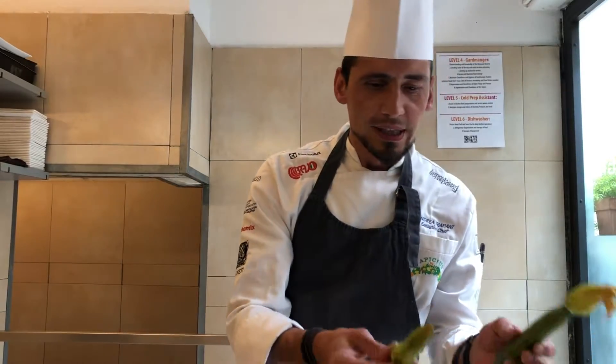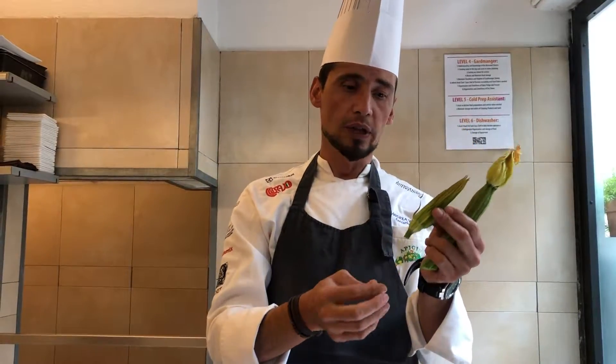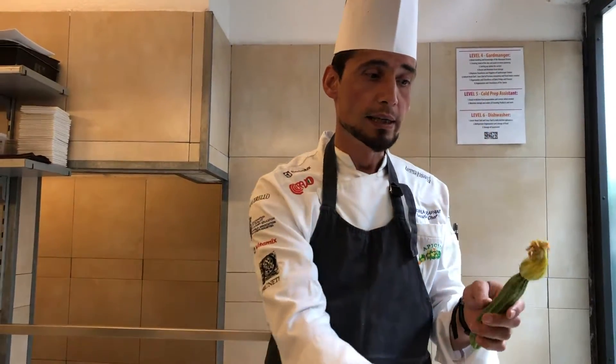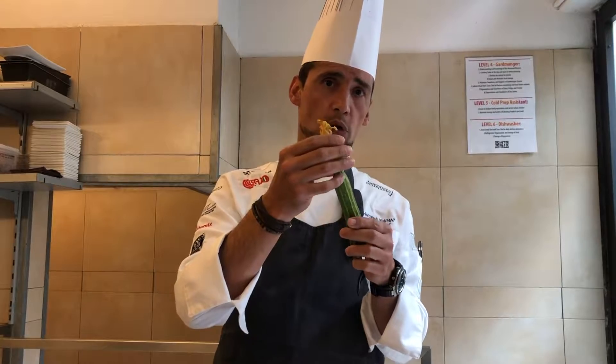What are we using? Zucchini flowers. First of all I'm going to show you the two different flowers. You might not think of it, but even flowers have a gender. The male comes out of the plant directly on a stem, while the female grows directly on the fruit — it's a little smaller with thicker petals.